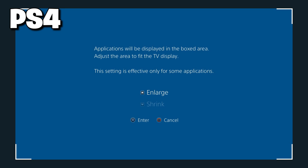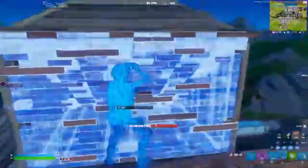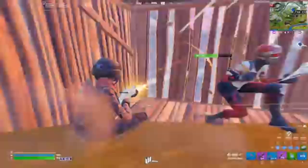Once you click on Display Area Settings, you'll see the enlarge and shrink screen option. A lot of you might think you're going to be enlarging it — that is not the case. You're actually going to shrink it as much as you possibly can. Shrink it all the way, then press X to confirm. Close out of your settings and you'll notice that when you load up any game — like Fortnite — your game is technically stretched.